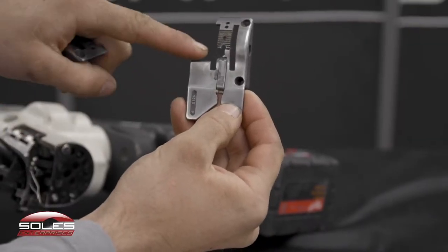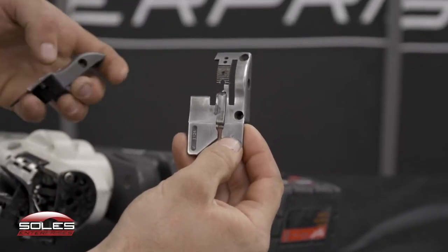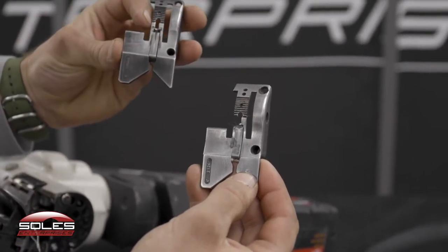This is the broken throat plate — there's a chunk missing out of it in between there. On this new one here, it's all solid.